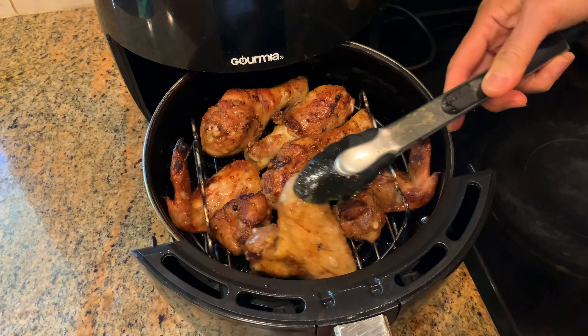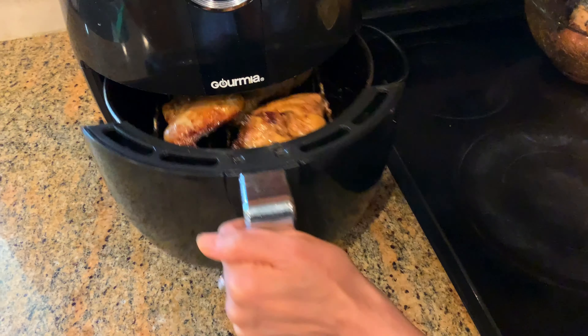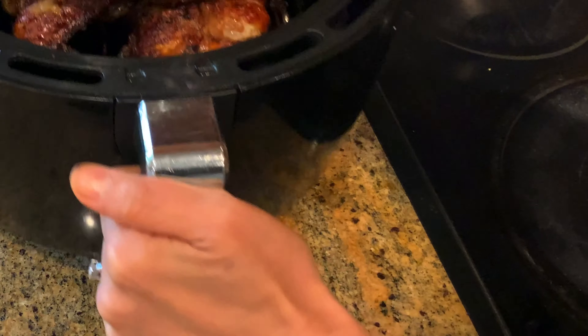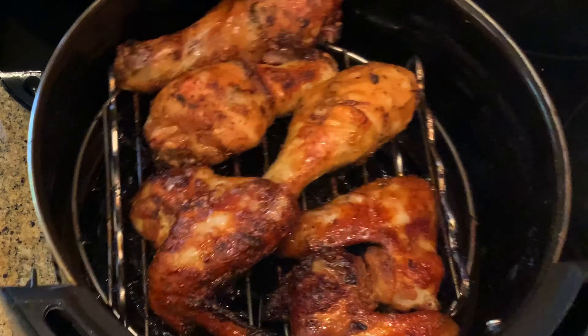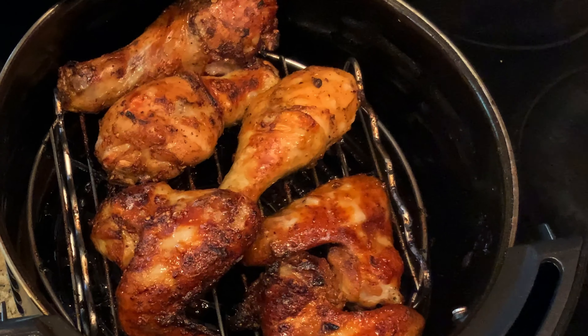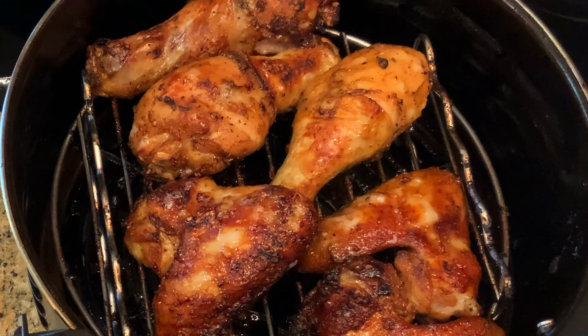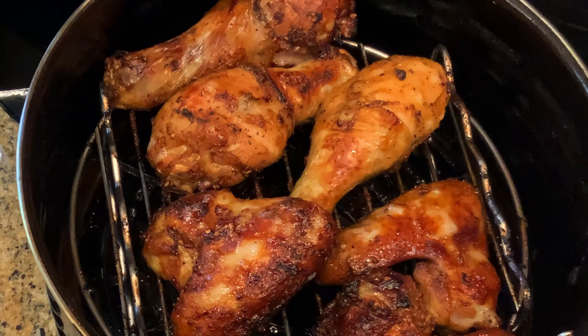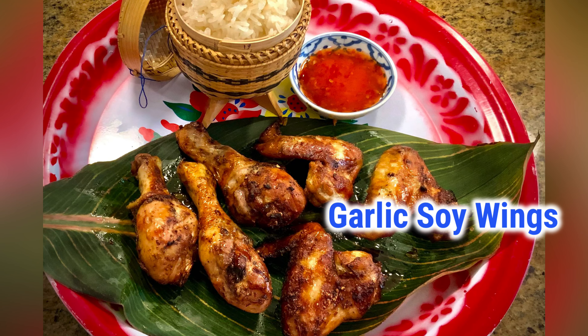After the first 8 minutes, take it out, flip it to the other side, and air fry another 8 minutes. Wow, it looks so good! To check if it's cooked, use a knife and poke into the thickest part. If there is no blood coming out, that means it's cooked. If it's not cooked, you can air fry another 2 to 3 minutes until done.